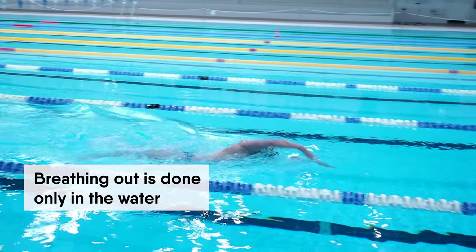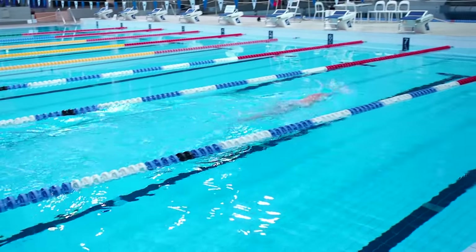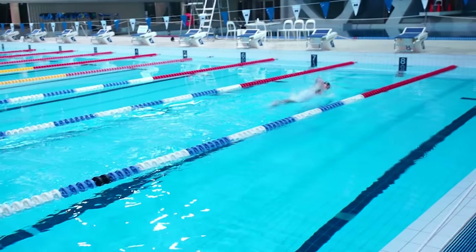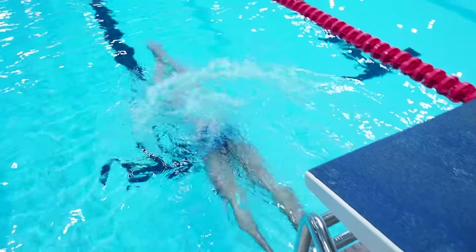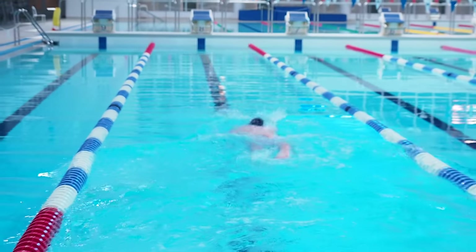Breathing out is done only in the water. When you lift or turn your head to take a breath, you don't have time to breathe out and then breathe in. That's why we breathe out while keeping the head in the water.